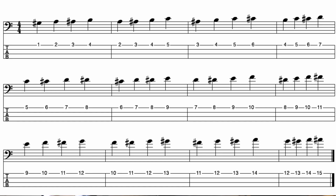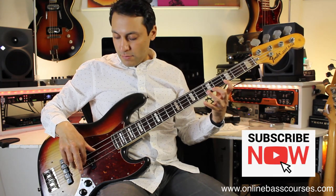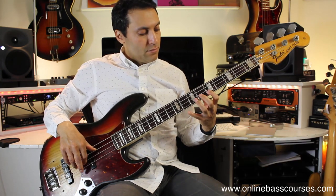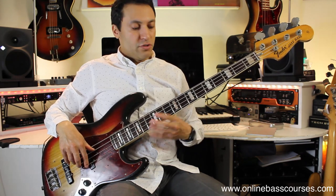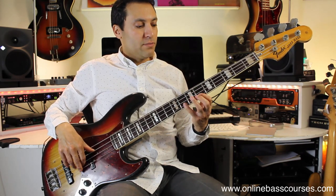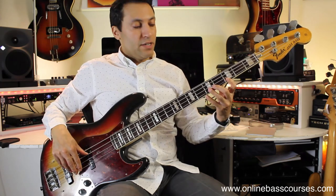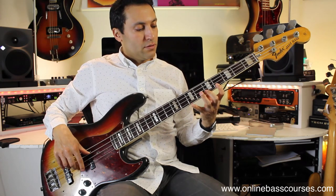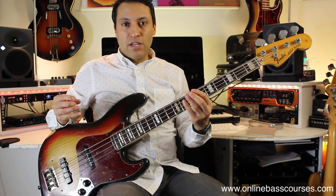If you go fret one, two, three, four on the G string, and then you just move up every time with the same pattern. You can go all the way to the twelfth fret or stop there and come backwards. You can do different finger permutations. It doesn't sound great, but at least that's getting your fingers together.